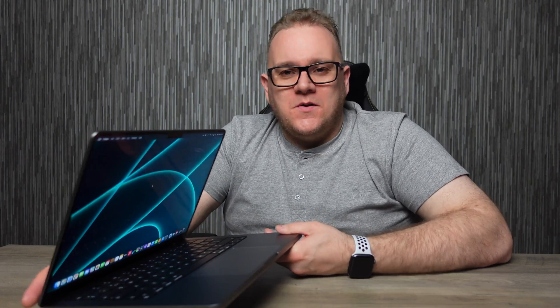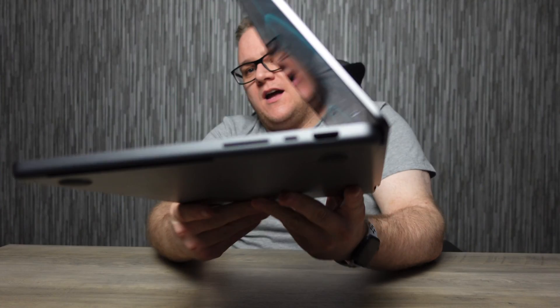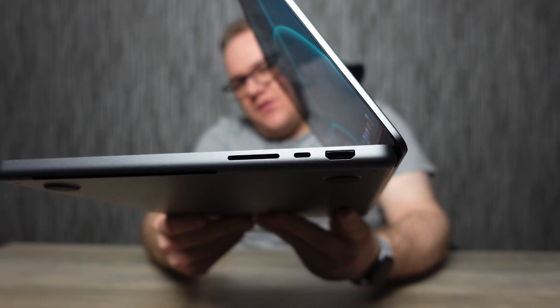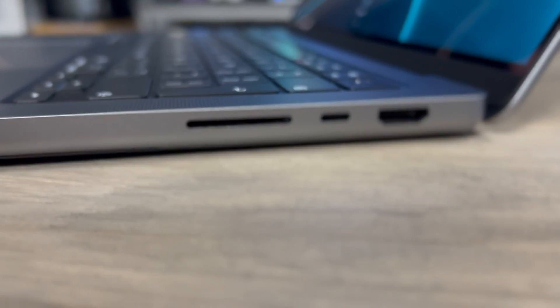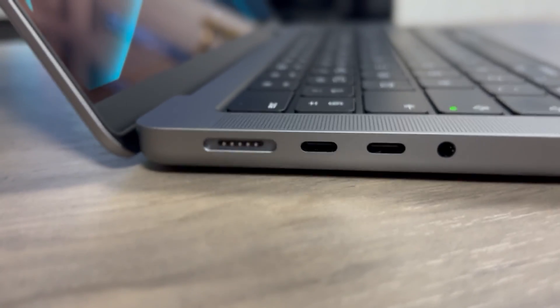Ports are back! The MacBook Pro has brought back the ports. We have an SD reader, HDMI port, three USB-Cs, and of course MagSafe charging, which is something I've always liked on previous MacBooks. On the whole, it's great to see proper physical ports back on the MacBook Pro — kudos to Apple for taking that step.